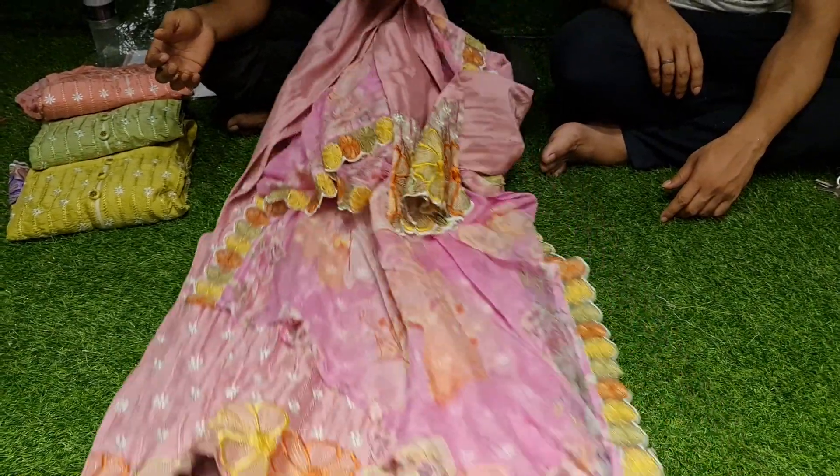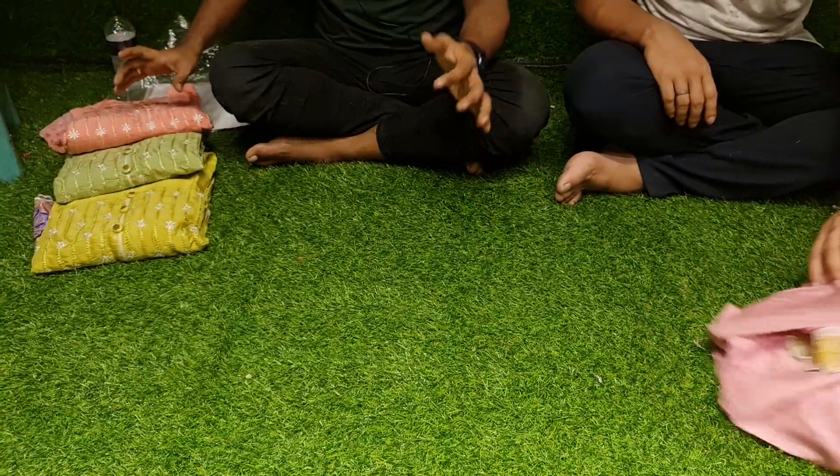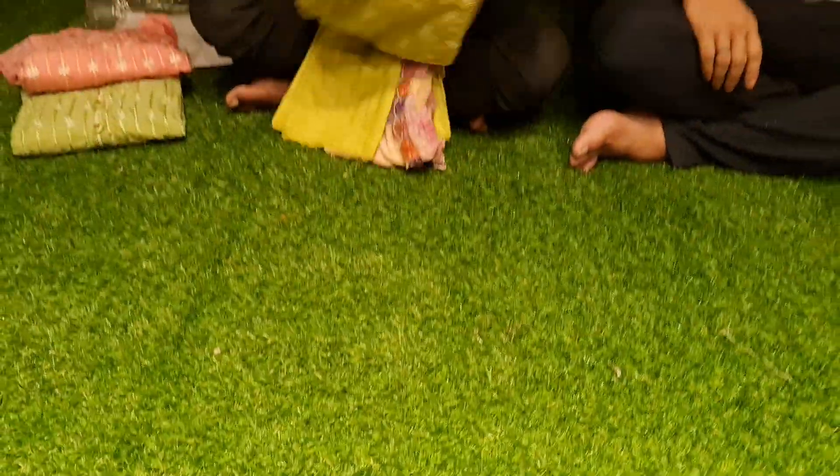We will talk about the color. The color is beautiful — I have a look for the color. It is beautiful. Here you see — this is the lemon green color.